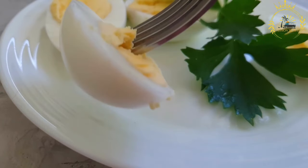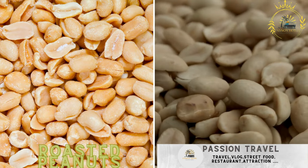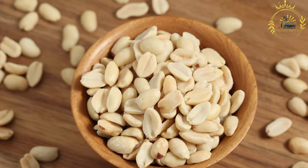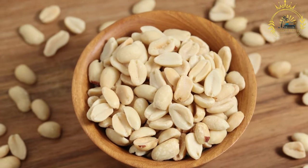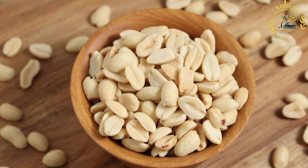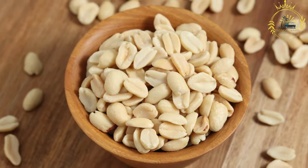Roasted peanuts (groundnuts) — roasted peanuts served in small bags or bundles. Roasted peanuts are a popular and delicious snack enjoyed by many. They're easy to prepare at home and can be customized with various seasonings. Here's a basic recipe for making roasted peanuts.